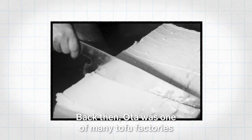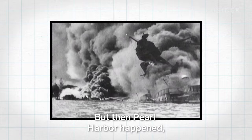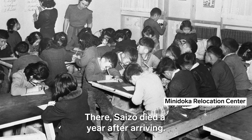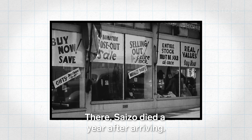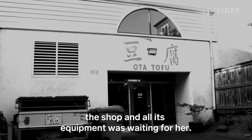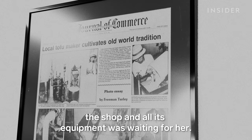Back then, Oda was one of many tofu factories serving the Japanese and Chinese American communities in East Portland. But then Pearl Harbor happened, and 120,000 Japanese Americans were forced into internment camps. Sheena and Saizo were sent to a camp in Idaho, where Saizo died a year after arriving. In the three years of internment, all Japanese-owned tofu shops were closed — many were seized, looted, or sold off. But the Oda's landlord honored their lease. When Sheena returned to Portland alone in 1945, the shop and all its equipment was waiting for her.